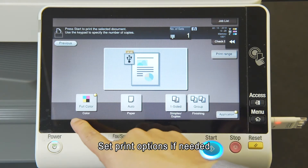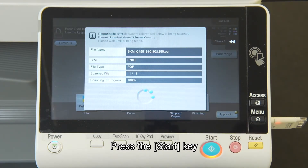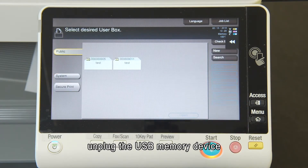Set print options if needed, then press the Start key. When printing is done, unplug the USB memory device.